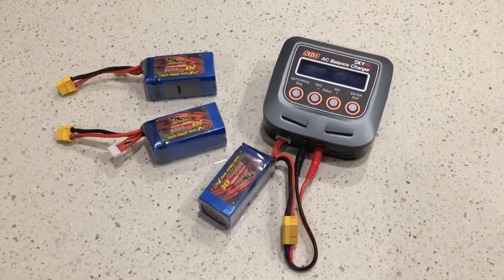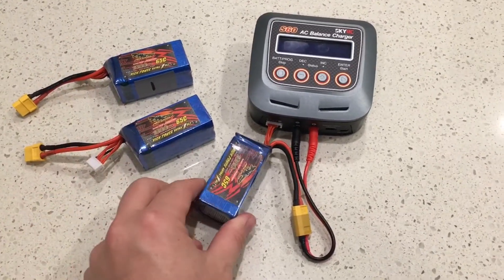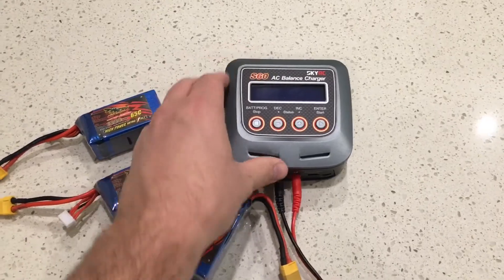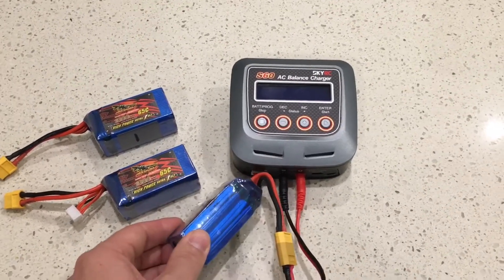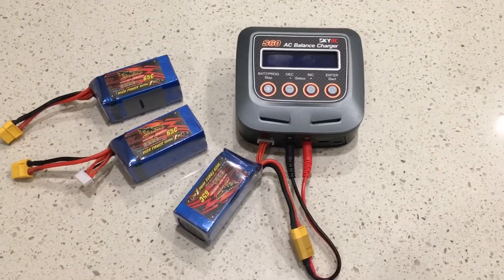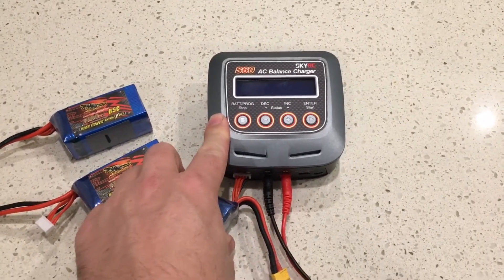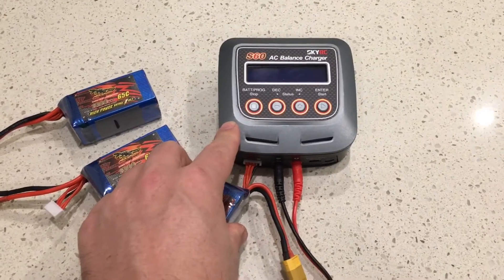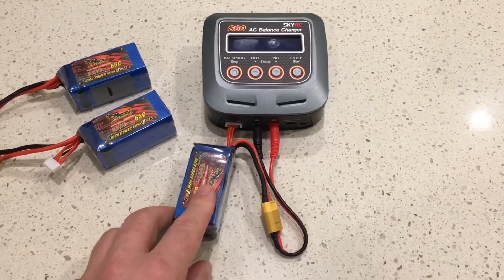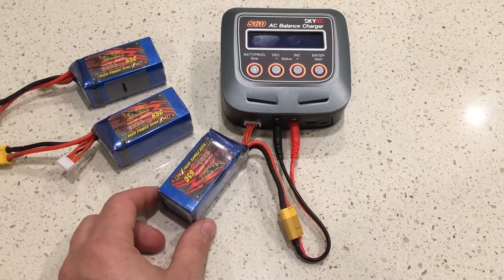Let's talk about why we'd want to parallel charge. Say I want to go flying and I've got three flight batteries, all 1300 milliamp hour 4S batteries, and I've got my charger capable of outputting 3.9 amps to a 4S battery. All three batteries are at storage voltage — 3.7 or 3.8 volts per cell — and I want to get flying as quickly as possible. At 3.9 amps into a 1300 milliamp hour battery, I'm charging at a 3C rating.